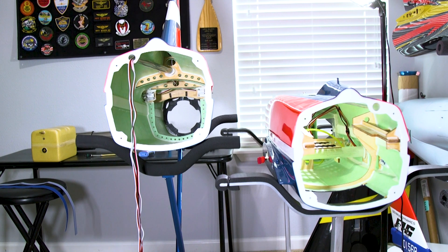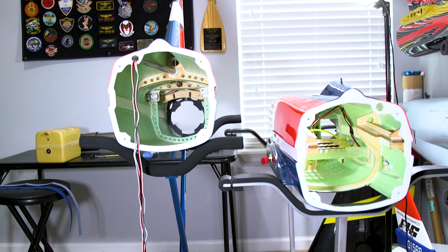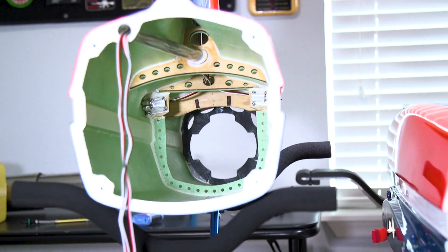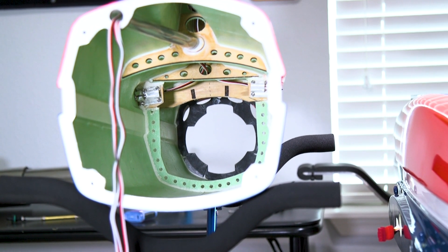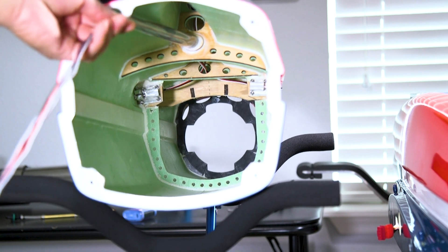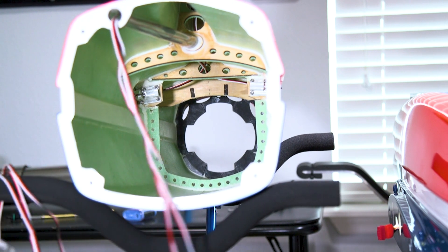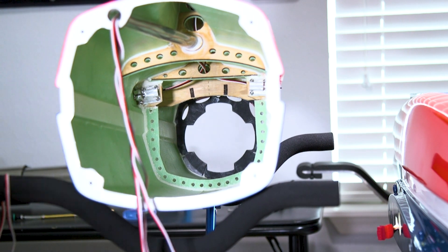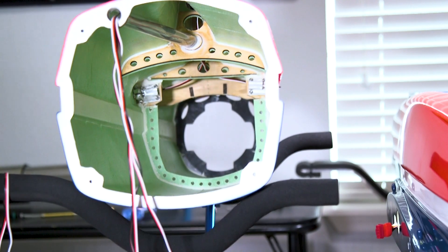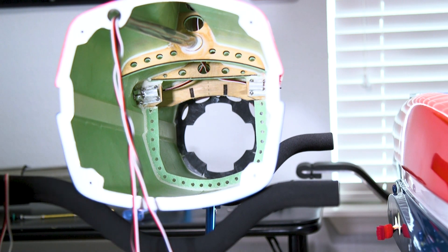I've got the fuselage pretty much split in half to give a look at the internals. On the tail section of the Matrix, I removed the thrust tube and routed the wires. I may put some heat insulation tubing on the wires for added heat protection, and I may use aluminum heat shrink tape near the servo leads for extra protection there. I'll show you guys how it looks once that's done.